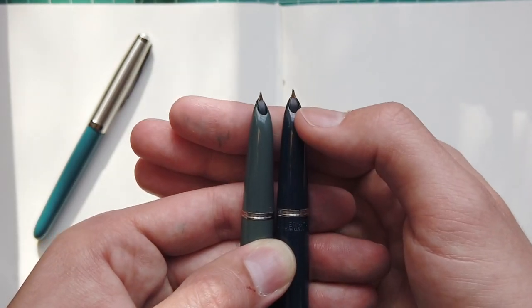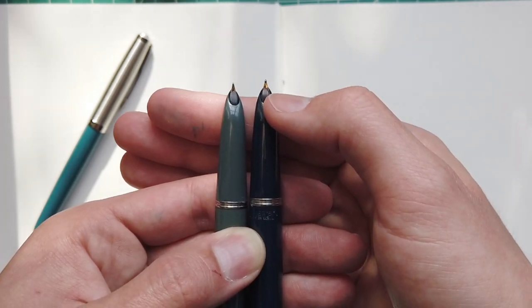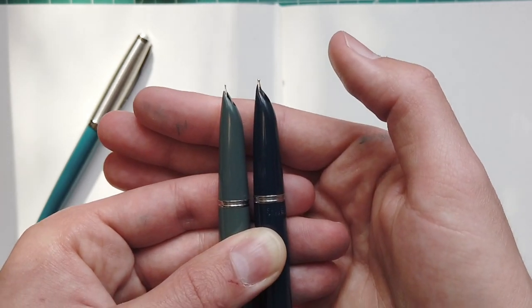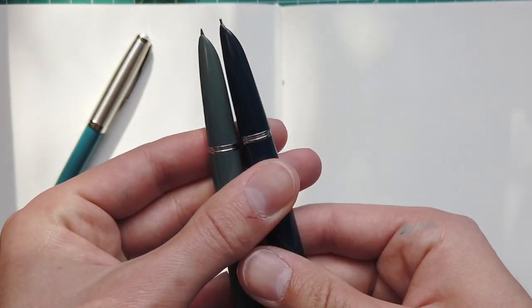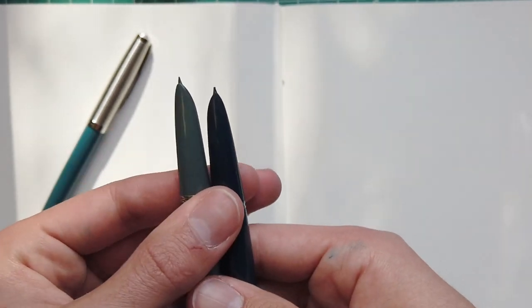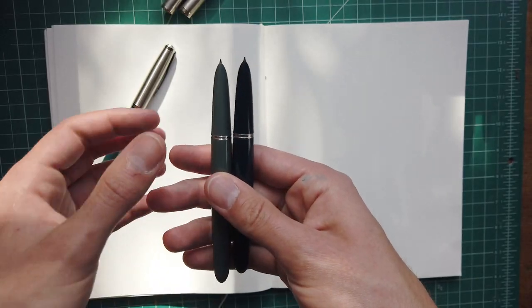What actually connects to the tiny little tubular nib is an ebonite feed, which gives you really good ink flow — and again, gold nibs, which is always a plus. There's also a little clutch ring here, which is nice.